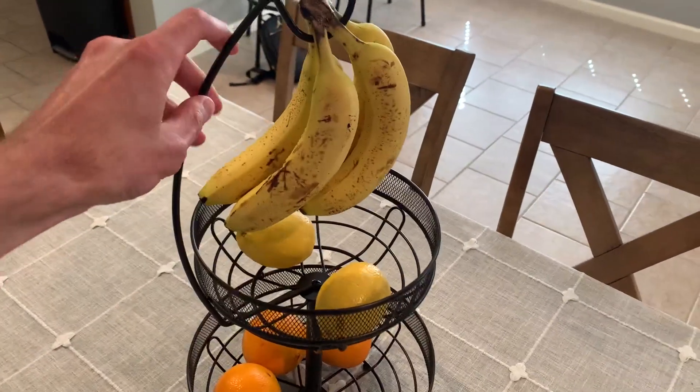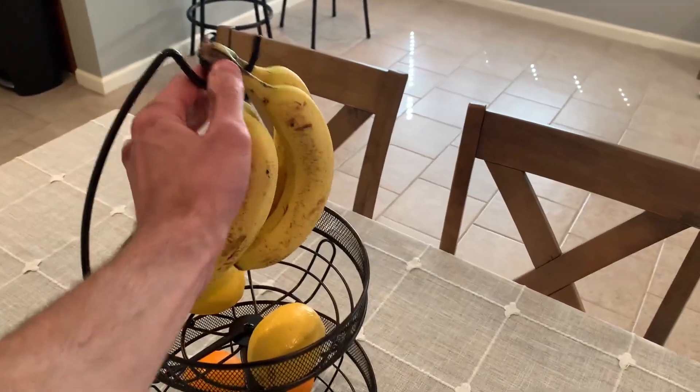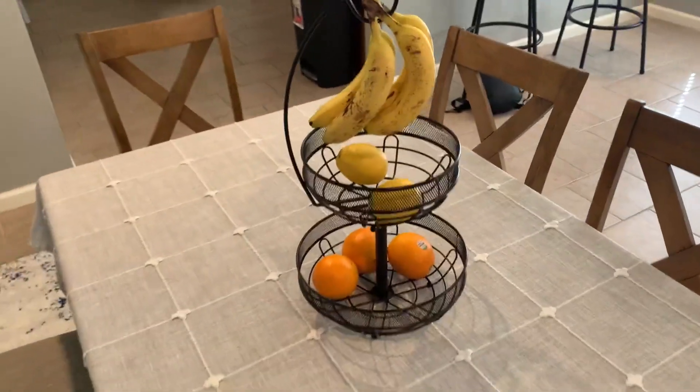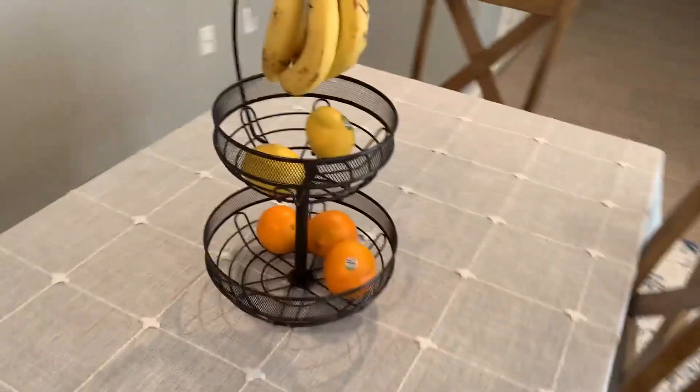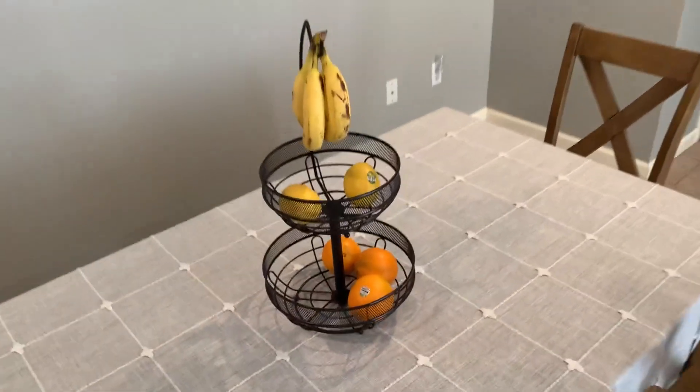This is also not flimsy with the banana holder. It definitely can hold a lot of weight, it seems. And overall, it's also not that heavy for the size that it is.